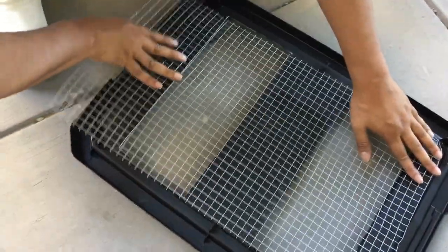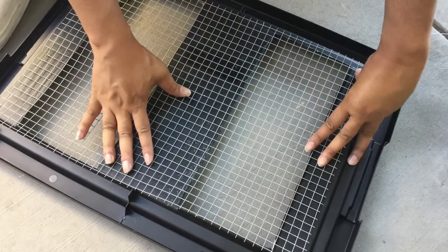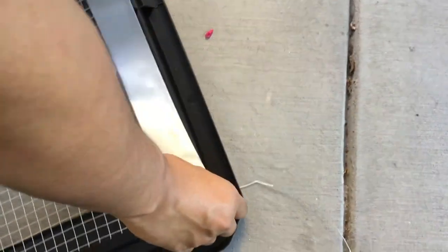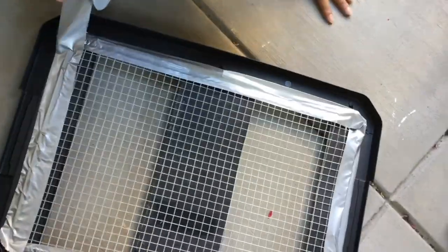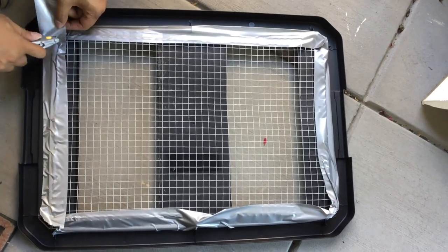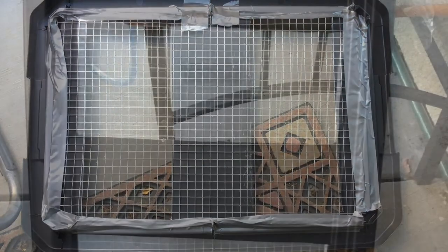Now you'll need to stick the mesh wire onto the lid. For this, you'll need your duct tape. Stick the duct tape onto the wire and the lid, just like this. Make sure it fits properly, and cut off the duct tape from the rest of the roll. Make some adjustments to the duct tape so that it fits nicely, and it should look nice from the other side.